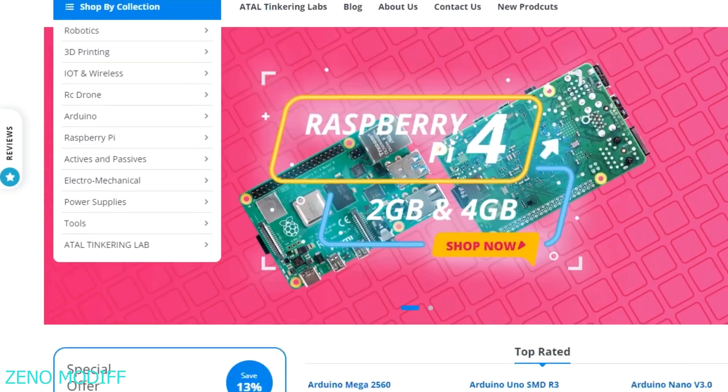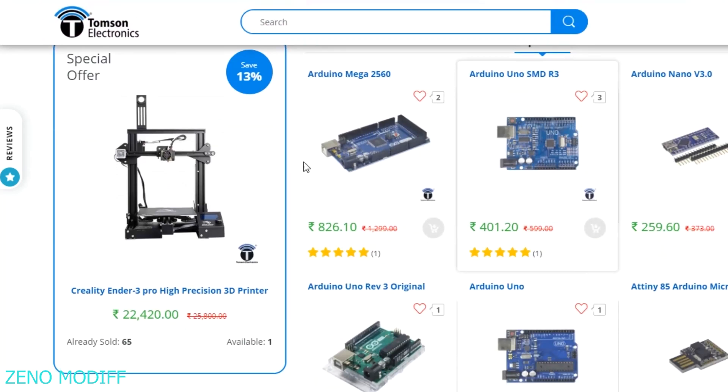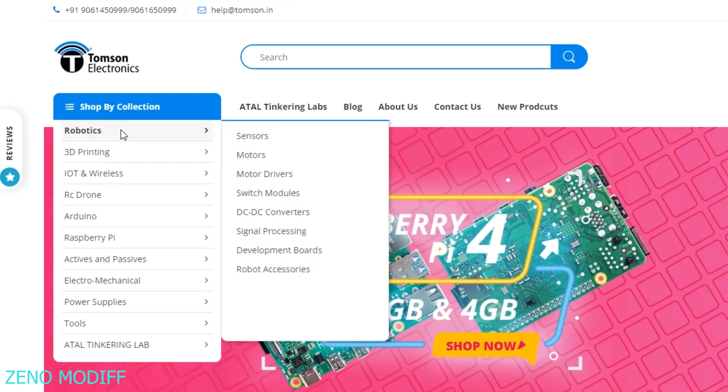This video is sponsored by Thomson Electronics. They are the best dealers in commercial supplies of electronic components in India, with high quality products and a wide variety of categories to choose from.